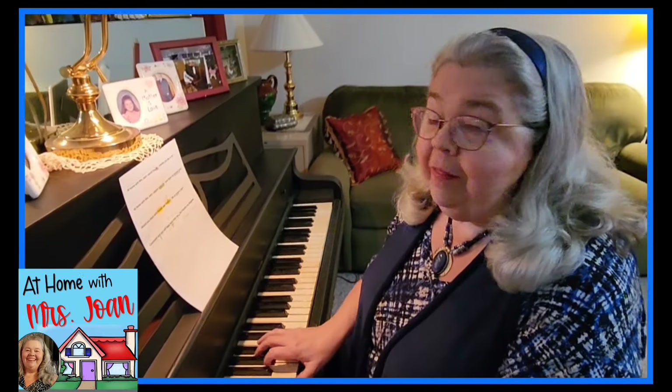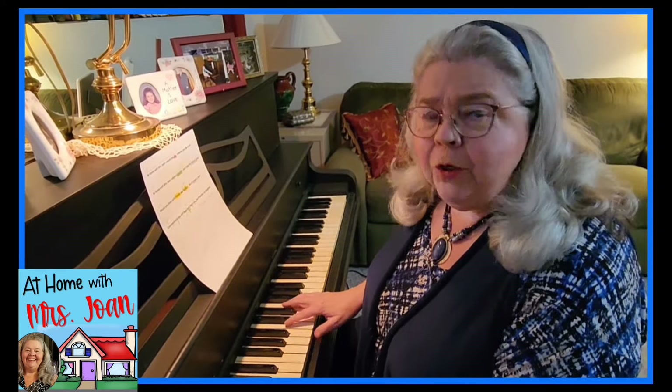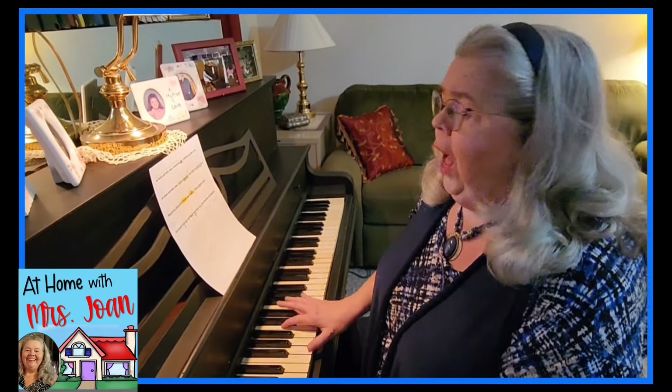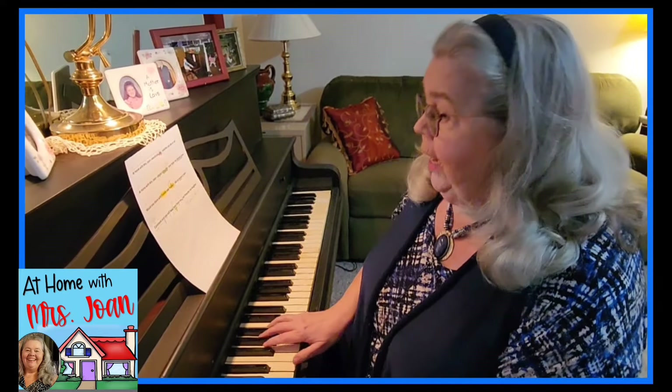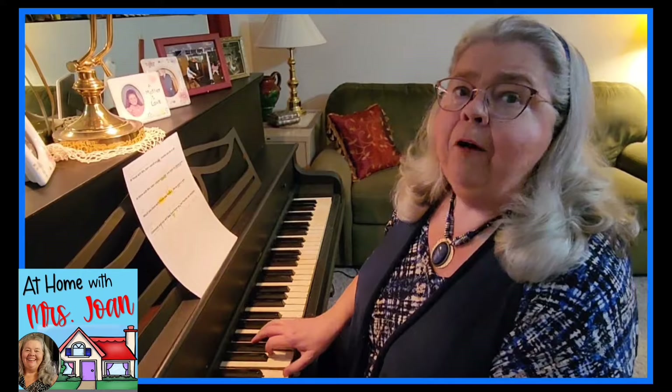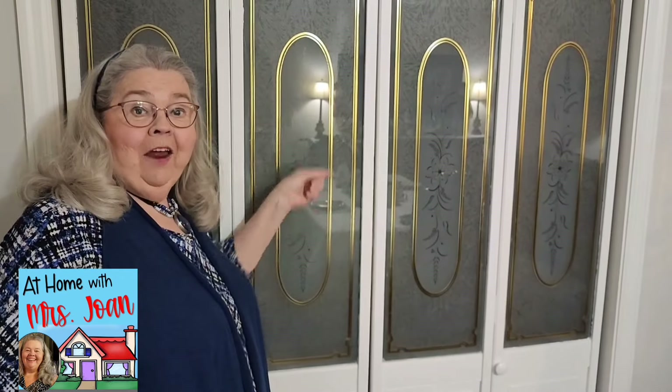At Home with Miss Joan — whether you like it or not! Please subscribe. Sure does help this old girl's channel grow. Would you share with friends and family — like your mom and them? Comment right here and you'll hear back from me. Preacher, my daughter, or me — somebody will respond from At Home with Miss Joan. Y'all check these videos out!